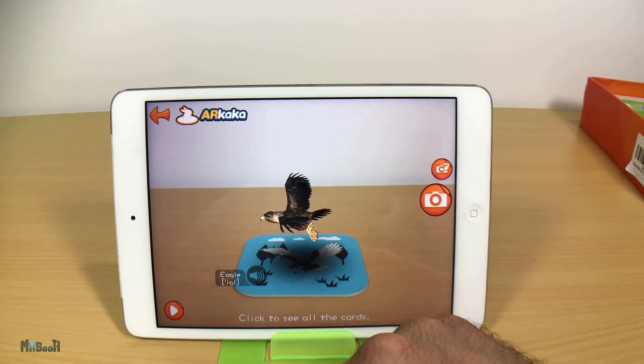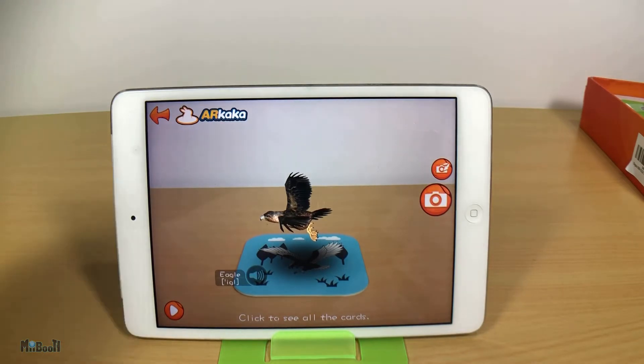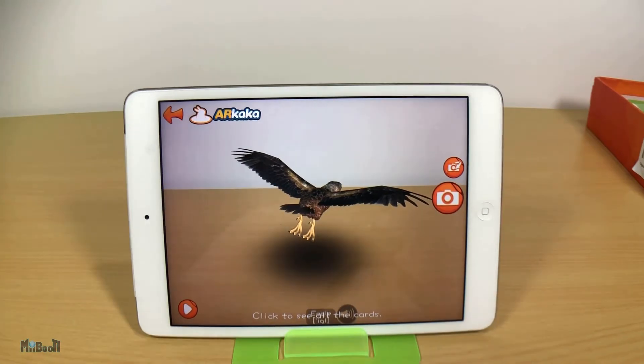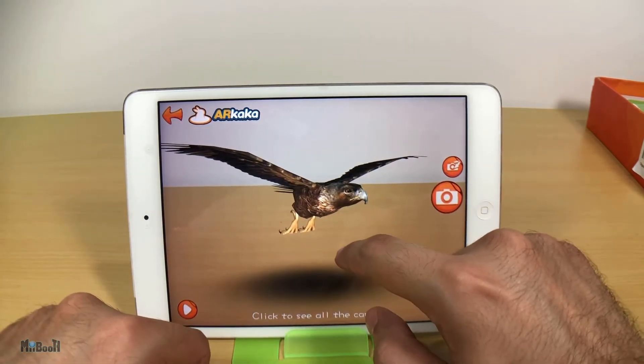You can also click on the speaker icon to hear its name, which is shown in writing as well. There's a little play button on the lower left corner which, if you tap on it, will read out some information about the creature on the screen. This is pretty nifty — no wonder it is 350 megabytes, it has 108 encyclopedia entries stored. If you remove the card from the camera, the creature will still remain on the screen and you can zoom in, zoom out, rotate it, and even take a picture of it with the surroundings.